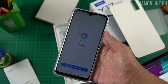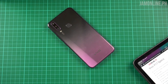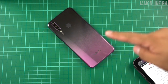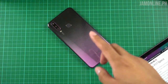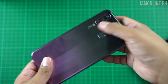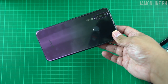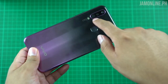We've unboxed the Vivo Y17, so let's set it up and check out the smartphone itself. Here it is — we have a really nice color. On the back, there's the triple lens camera: a 13-megapixel main camera, 8-megapixel ultra-wide angle lens, and 2-megapixel depth sensor for bokeh. It's an AI triple lens camera, along with LED flash, and the fingerprint scanner is right here.